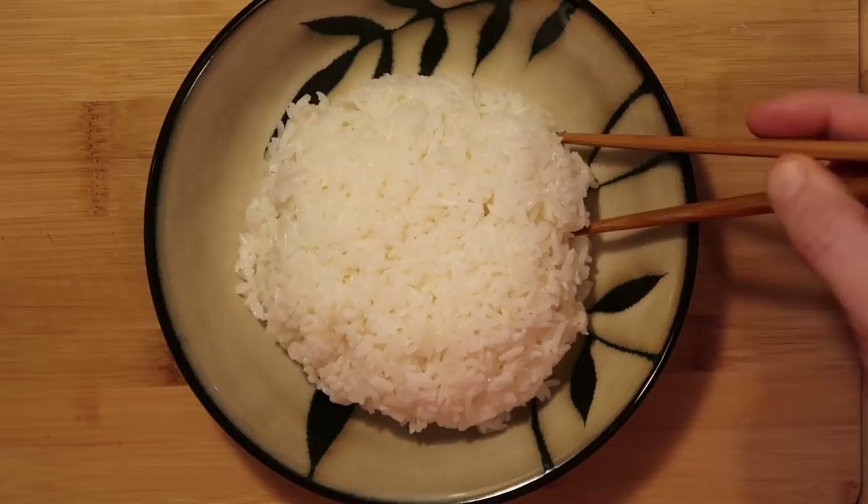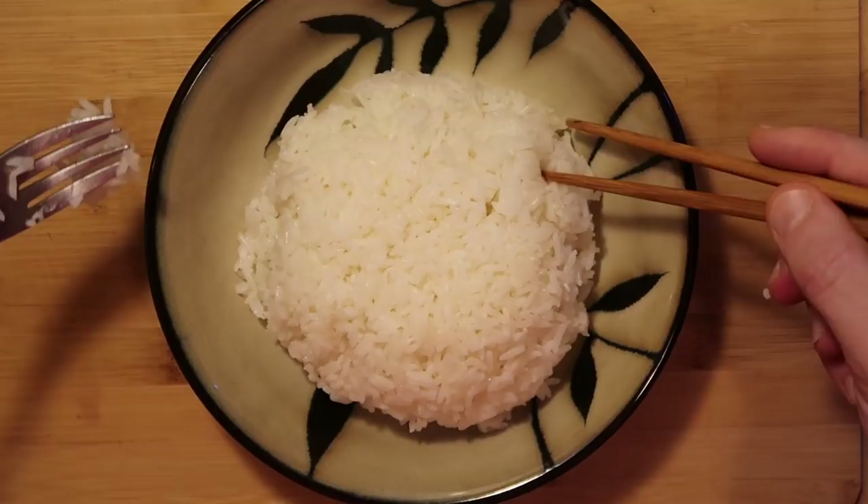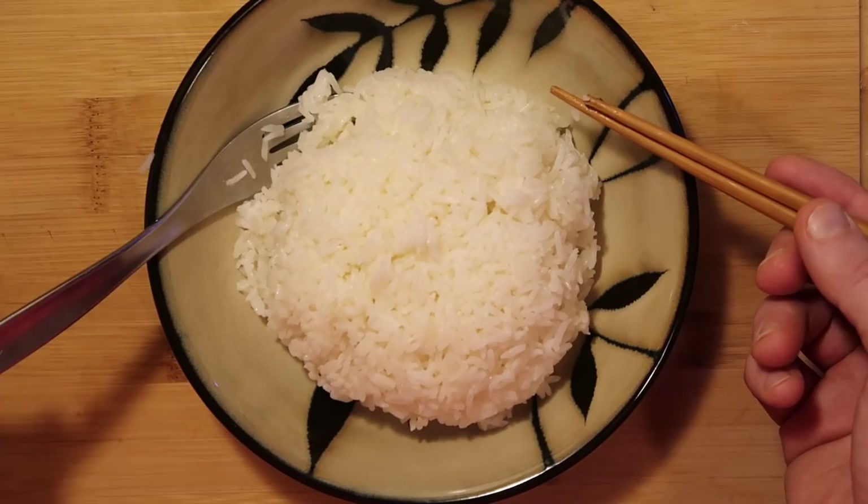We can use chopsticks if you want an Asian style, or just a fork for any other style and pour anything over it — any Italian dish, any American dish, eat it on its own, or toss it up with some sort of Asian dish. By the way, what we just did right now is the first step to my hibachi rice recipe.